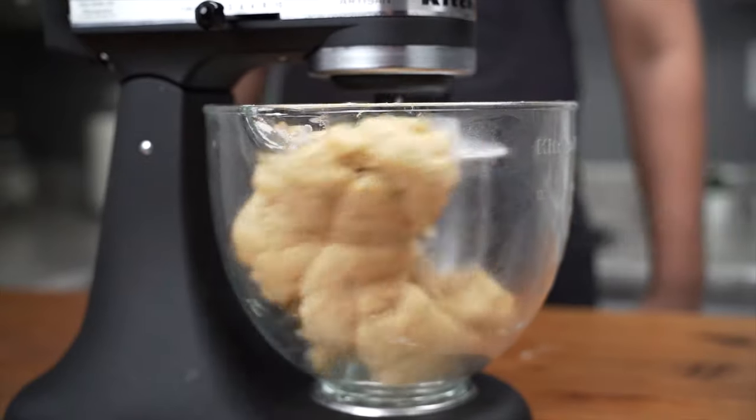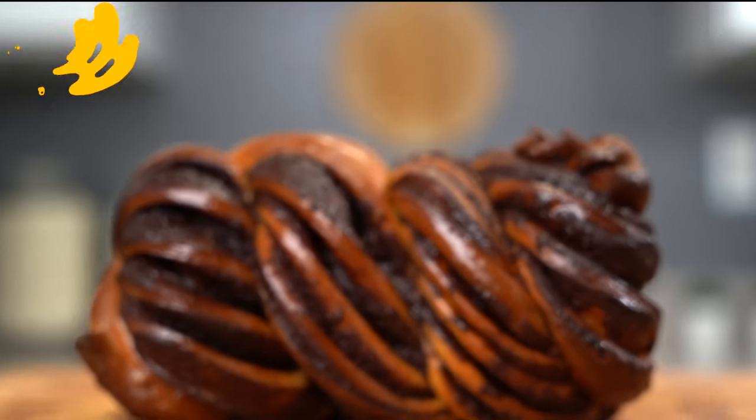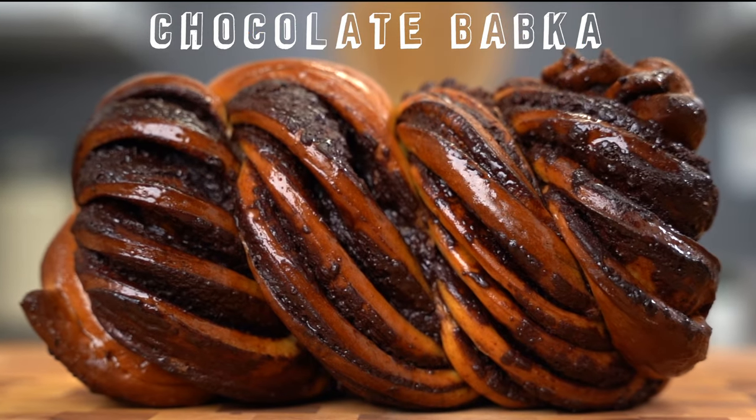Babka — a cake or a bread, or maybe both? Babka originated in the Jewish communities of Ukraine and Poland. It's made of a rich brioche dough traditionally filled with cinnamon, but today we're going to use chocolate filling. Some people call it a bread, some call it a cake, but whatever it is, it's going to be amazing. Let's begin!